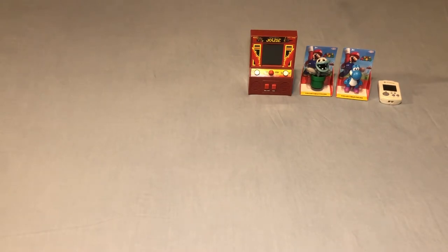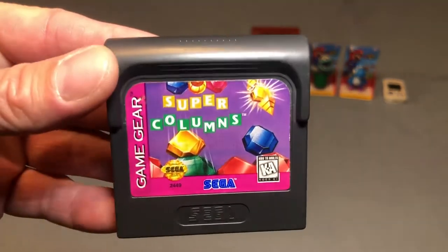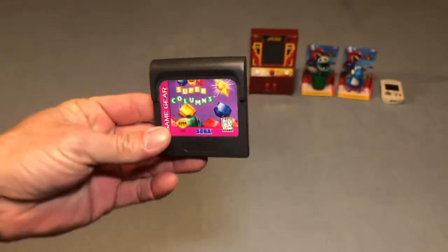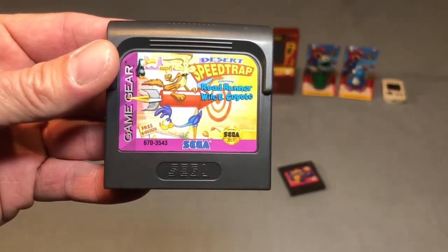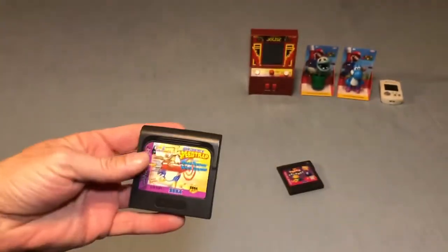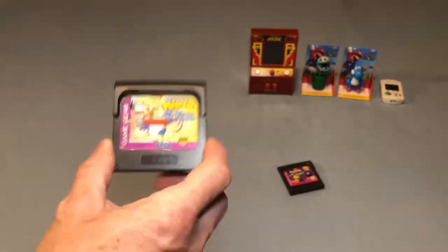Now we get into some actual game pickups. I picked up two loose Game Gear games, which I don't normally buy loose, but these were $1.50 a piece at a local game store and both in excellent condition. I picked up Super Columns — a very nice cart — and for $1.50 I couldn't leave it behind. The other one is Desert Speed Trap starring Roadrunner and Wile E. Coyote, again a very nice sticker and cart. I just wish these could have been boxed.